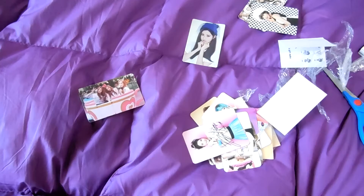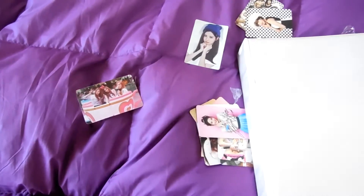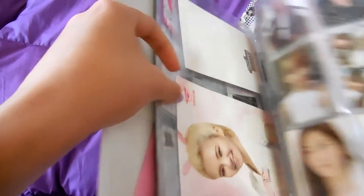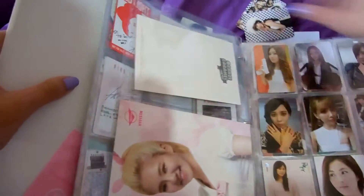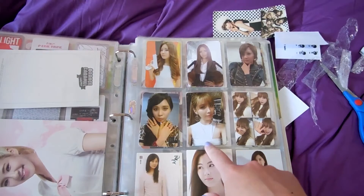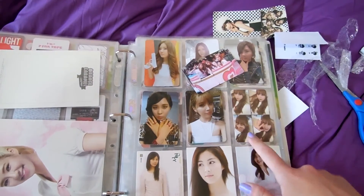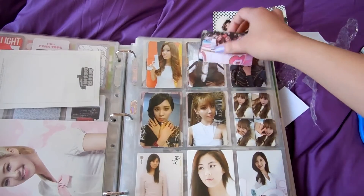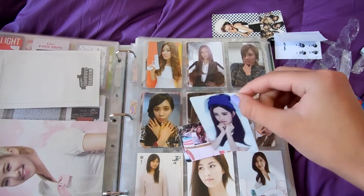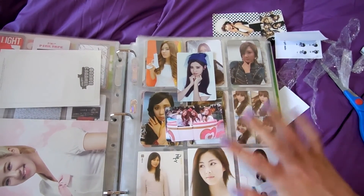I will show you now the other photocard from Holler that I have. These are the other Holler photocards — I got Tiffany and Soyan. I'm not sure which versions these are, but I really love this one and I want to get the other one of Soyan. That's what I got for today. So sad this photocard has damage, but whatever — thank you for watching, bye!